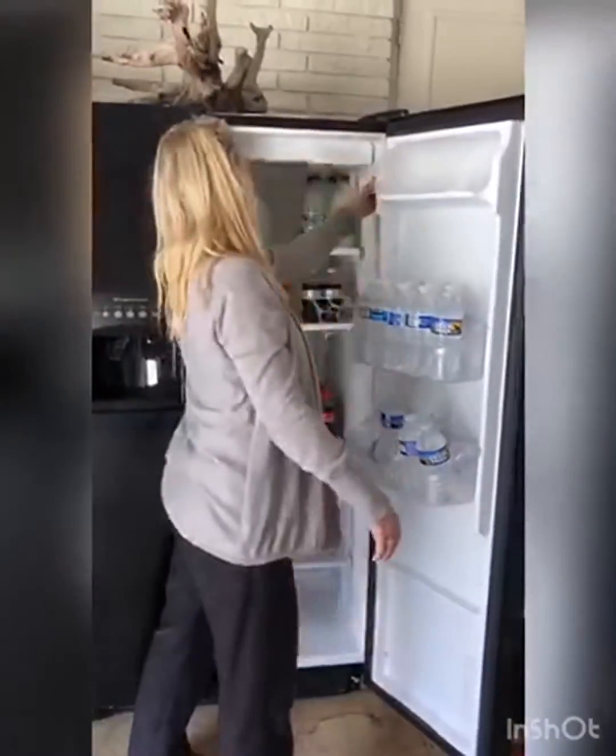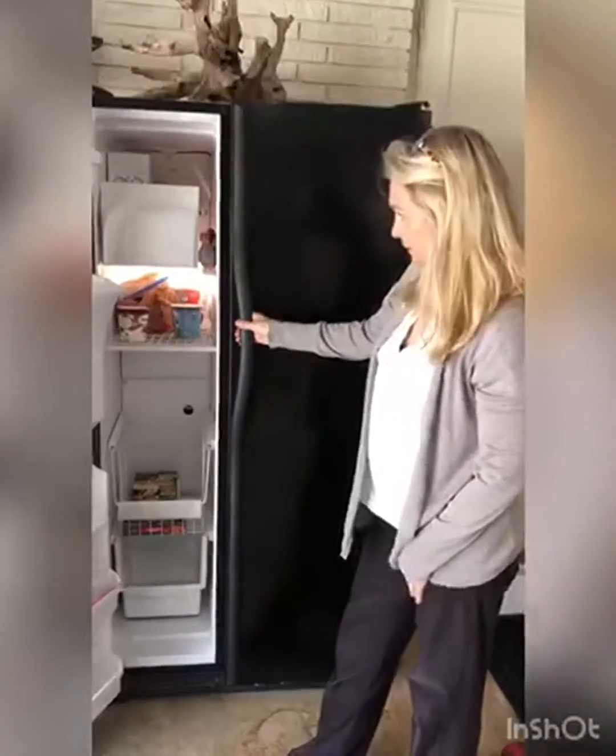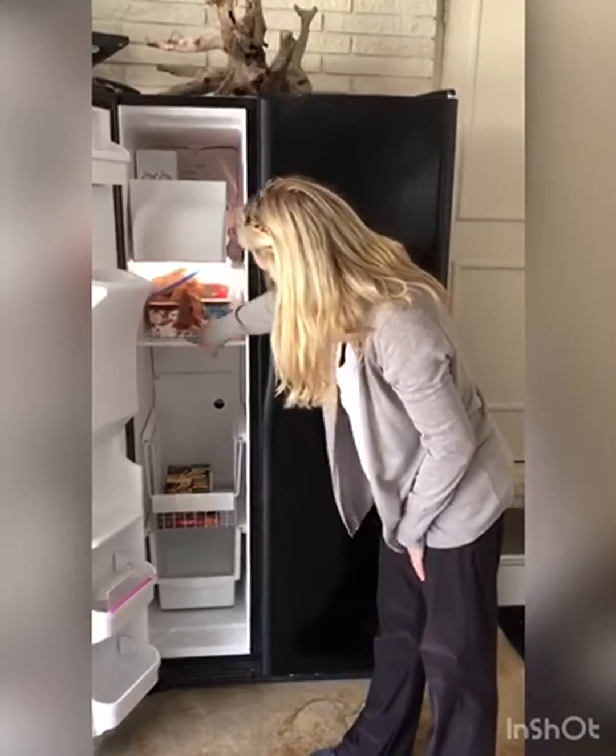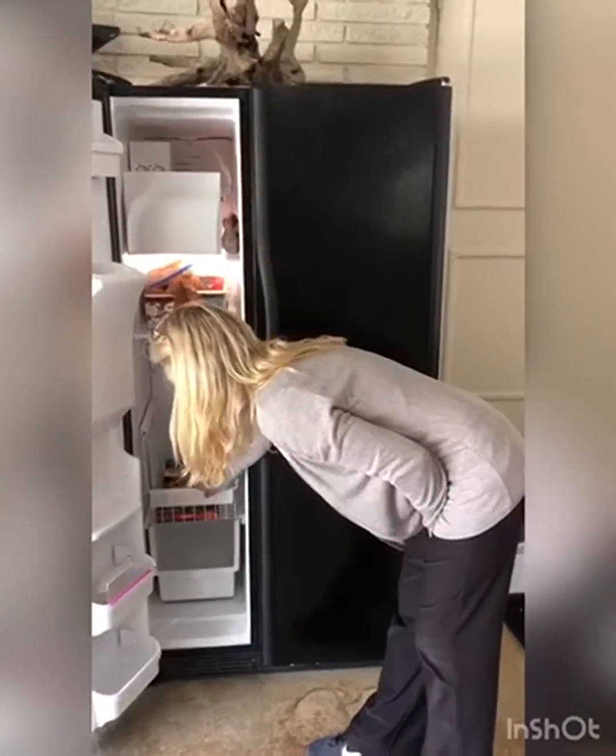This has adjustable shelves, ample door storage, and plenty of options for organizing your groceries. It also has a built-in water and ice dispenser on the front — a handy feature that gives you chilled water and ice cubes whenever you need it.